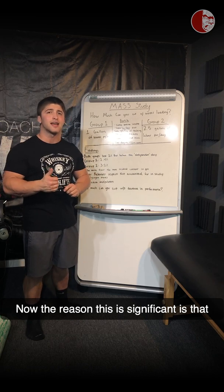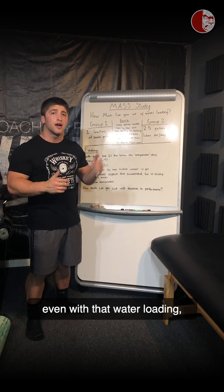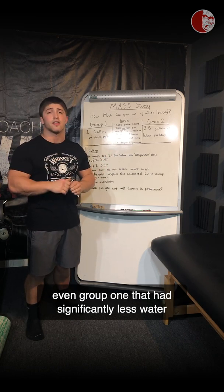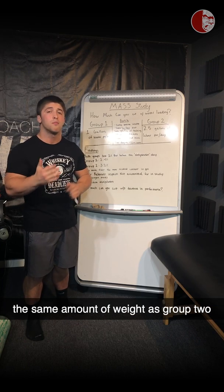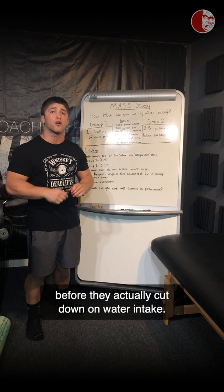The reason this is significant is that even without water loading, Group 1 — which had significantly less water — still lost a good amount of weight, the same amount as Group 2, before they actually cut down water intake.